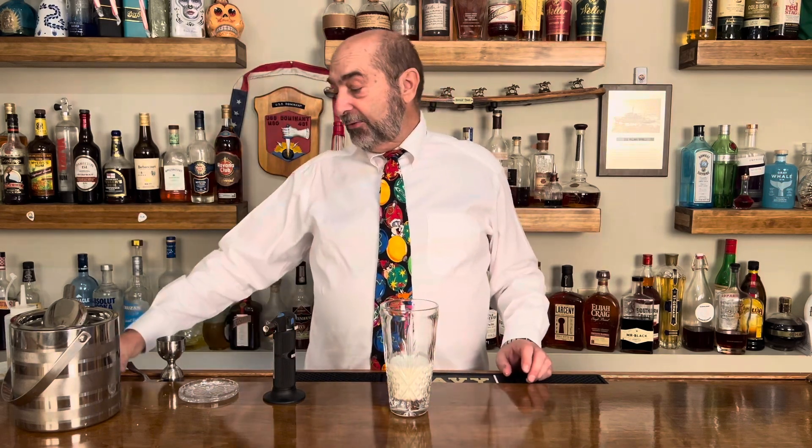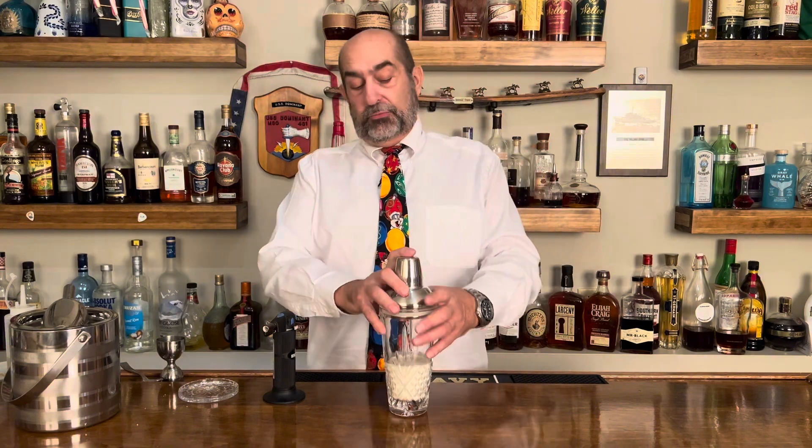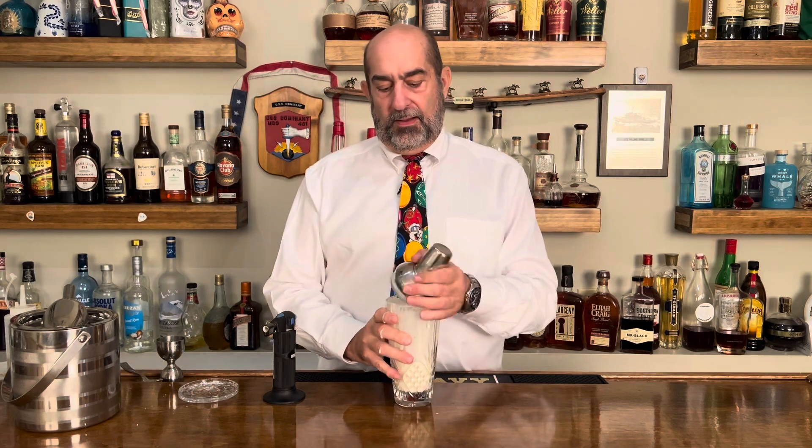Now all we've got left to do is give it a shake. I'm going to shake this really good as a dry shake first — it's going to emulsify your egg, it's going to give it some of that body. And next we ice it up and now we're going to give it a really good shake to chill it down.